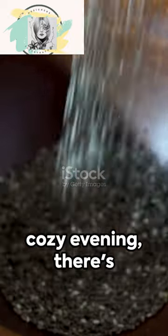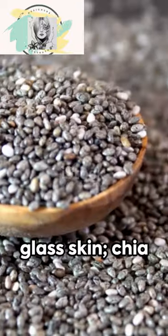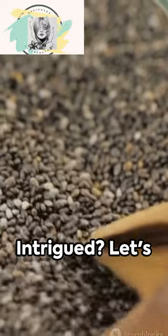Crisp morning or cozy evening, there's always time for a skin transformation. Here's a secret to unlock that elusive glass skin: chia seeds, milk, and beetroot. Intrigued? Let's dive in.